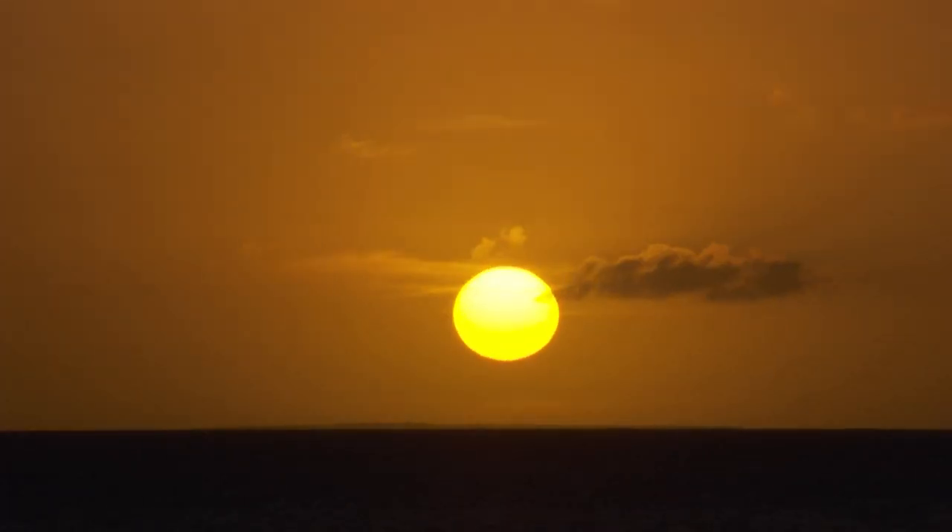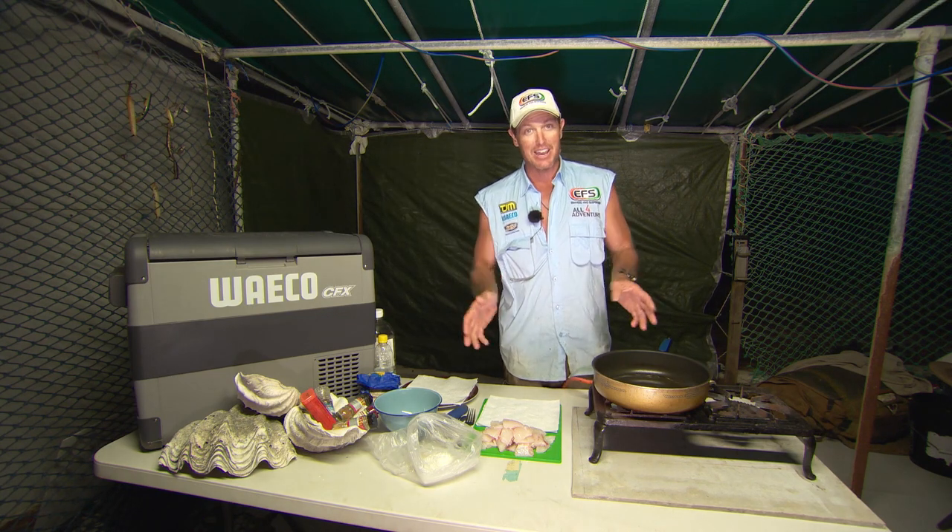Earlier today we went fishing with Ken. Ken took us to a pretty good fishing spot because we ended up getting a nice red emperor and that nanagai. They're red fish and they are tasty fish.